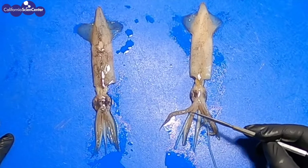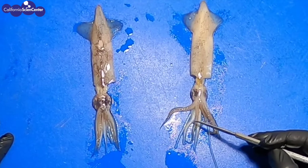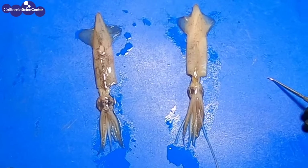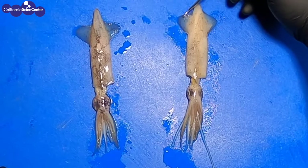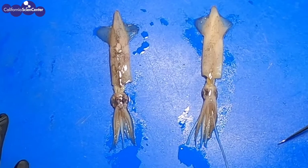This is a market squid. Squids are a mollusk, and there are several different types of mollusk. To name a few, there are bivalves, which include clams and mussels; gastropods, which include abalone and snails; and cephalopods, which include squids and octopuses.